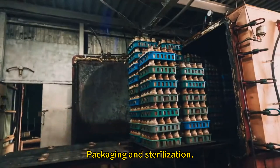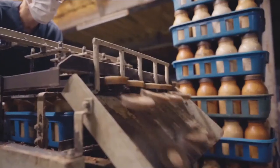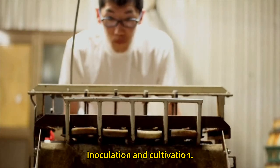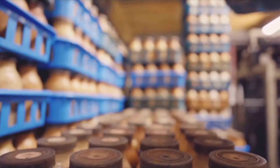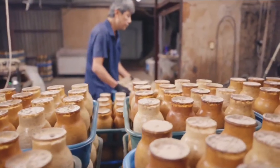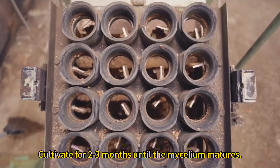Packaging and sterilization. Inoculation and cultivation. Cultivate for 2-3 months until the mycelium matures.